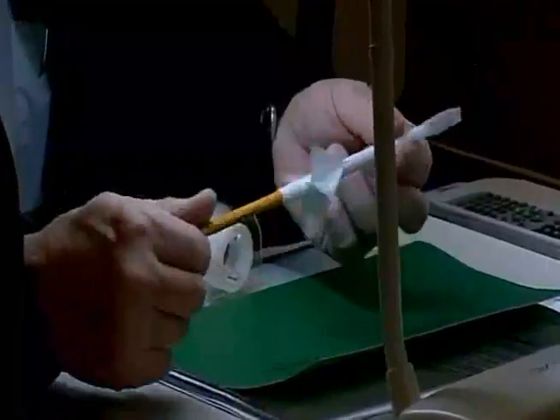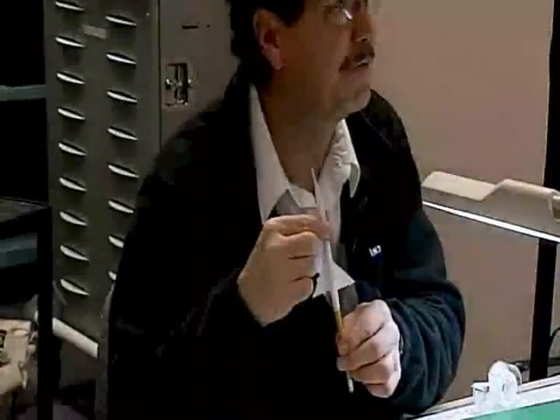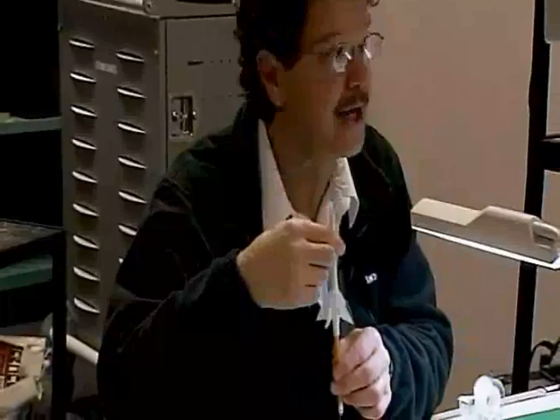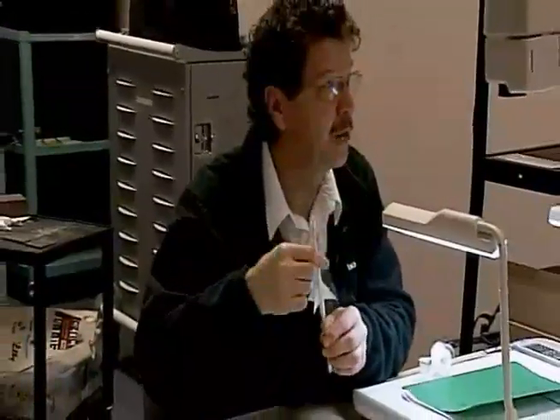There's my last piece of tape, and if you do this right we're finished with our paper rocket. My pencil slides in and out of it; it's got four fins on it; the point is sealed, and we're ready to go.